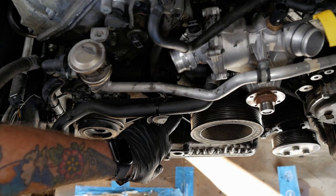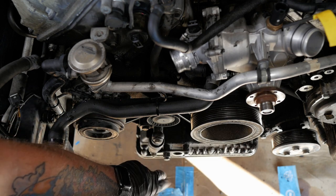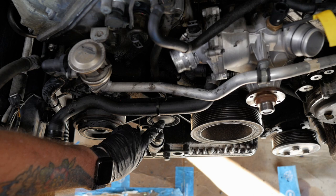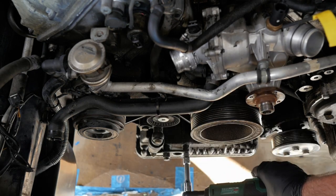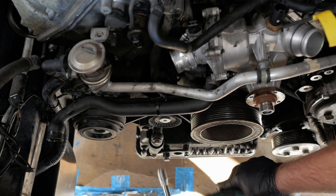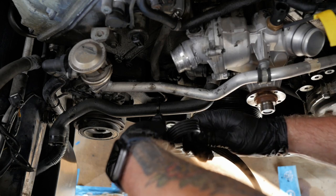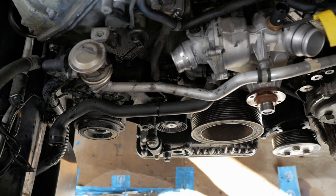Now let's take off the other tensioner to get the AC belt off. This one is pretty much the same as the other but configured slightly differently. There's a cover that's a bit hard to see — blocked by a hose — and there's a T50 Torx bit in there as well. That AC belt actually looks pretty good; I think it's a newer one. We might keep that one depending on what deals I can find on the full kit.